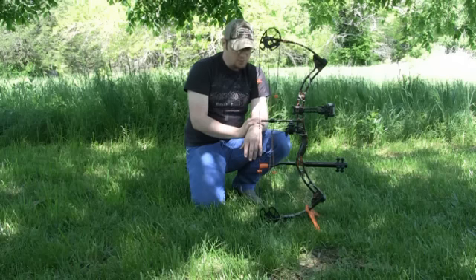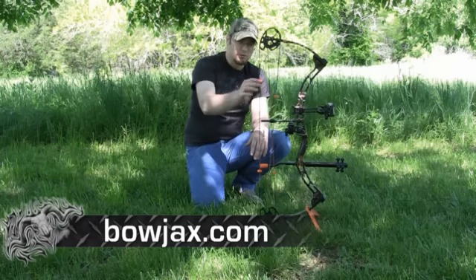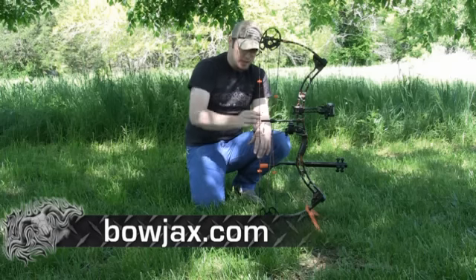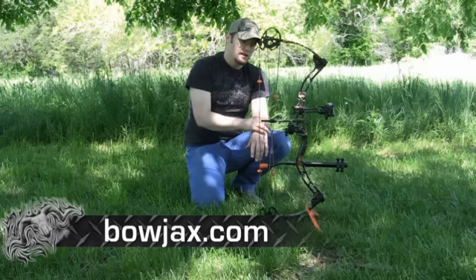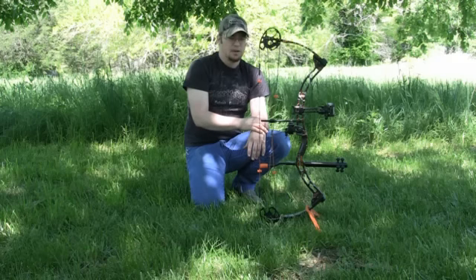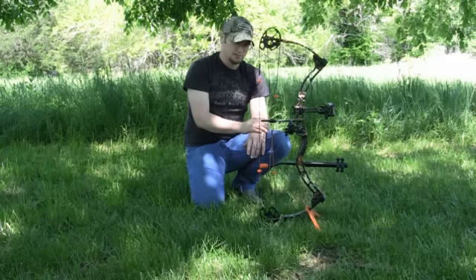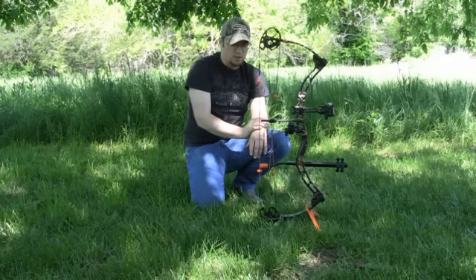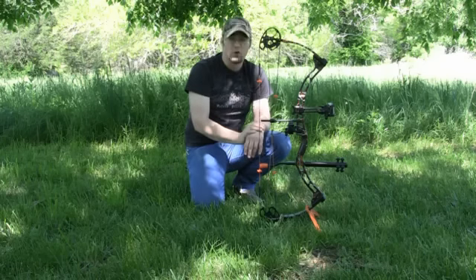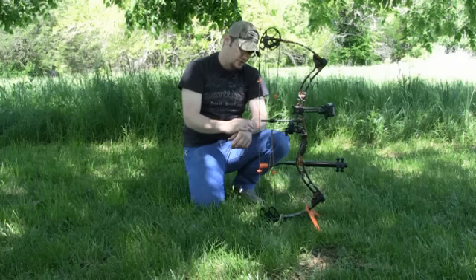The cool thing about Bow Jacks is you can go on their website and order all these accessories custom colored. I was able to go on there and get my orange accessories without any special turnaround time. Bow Jacks accessories not only do a really good job of dampening vibration, but they're also cool — you can get them in all these custom colors. I also ordered a set of speckled white and flame orange strings from Dakota by Stone Mountain Bow Strings to finish out the customization of this bow.